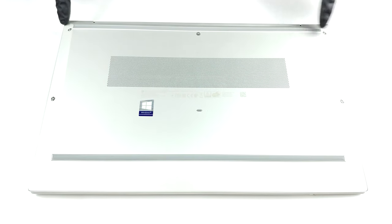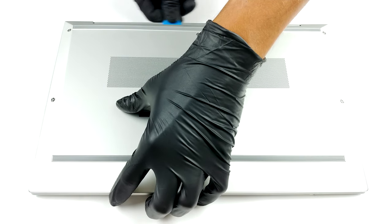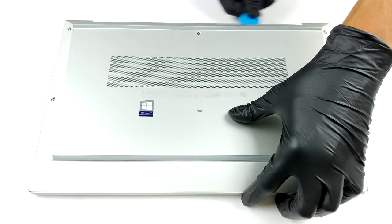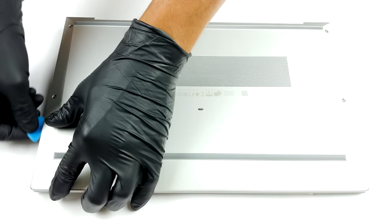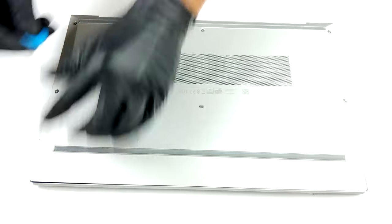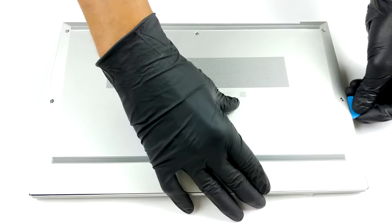Hello, this is Laptop Media, and today we will show you how to open the HP EliteBook 850G7 and what's inside of it. If we have to be honest, this is one of the easiest notebooks to get inside. You just need to undo five Phillips head screws and pry the bottom panel with a plastic tool, starting from the back.